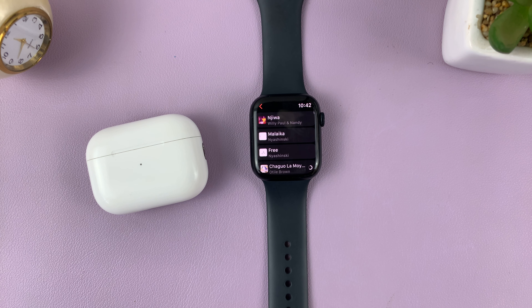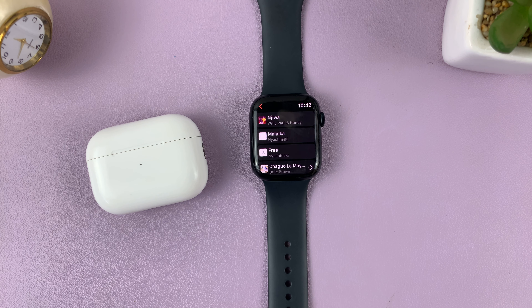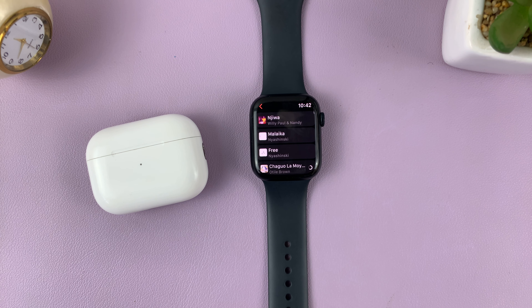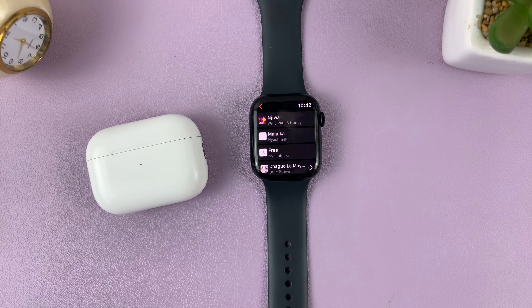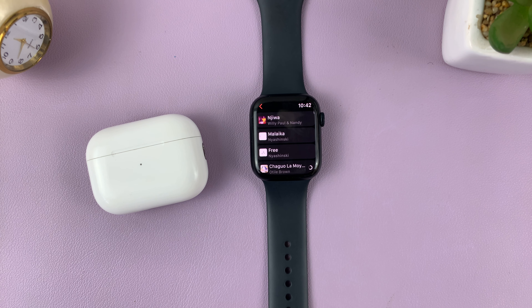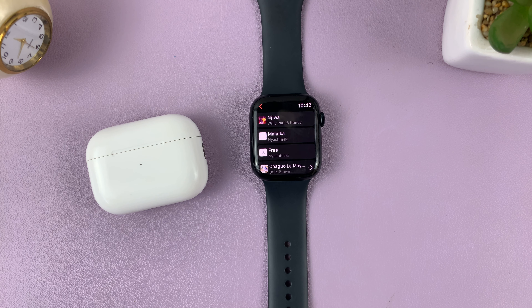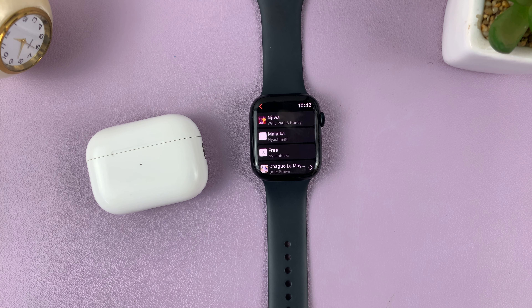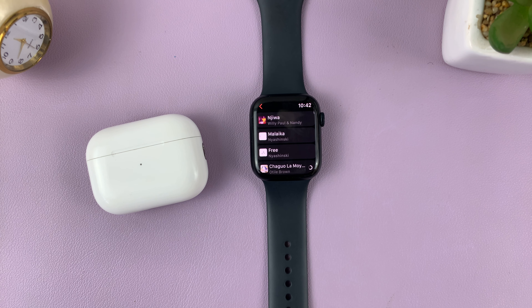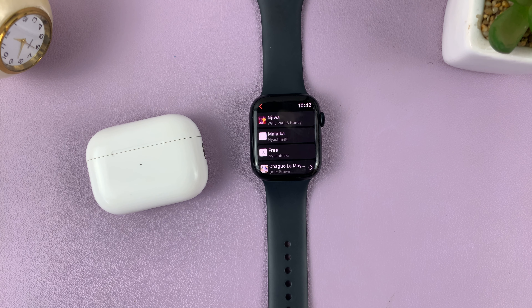It's going to take you to Playlists, Artists, Albums, all that. Go to your Playlists and find the playlist you want to download. From the list, tap on it, and then tap on Download. You can see the little download button here — just tap on it and it's going to start downloading that playlist and the songs in that playlist onto the watch.